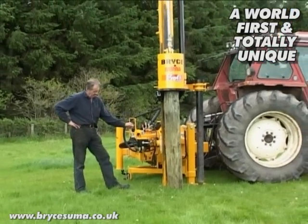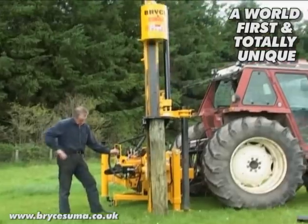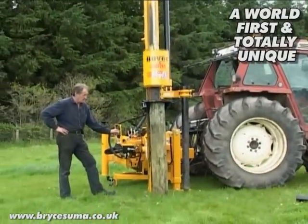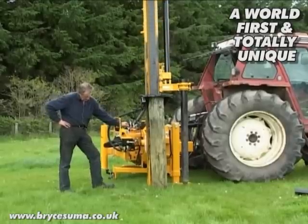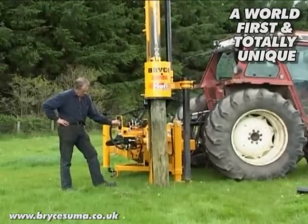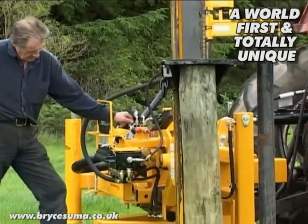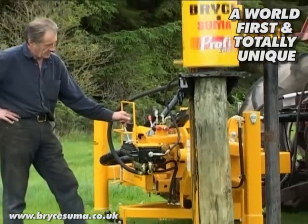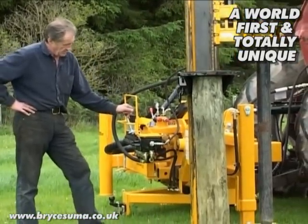These hard ground conditions I think are quite well demonstrated here. This hammer is 400kg in weight and it has a maximum hitting power of approximately 62 tonnes. And you can see, despite the hole being punched with the rock spike, it is still taking a little more time to drive it in.